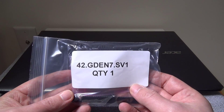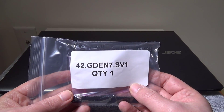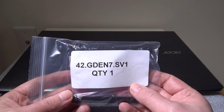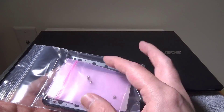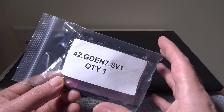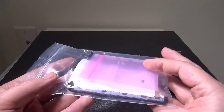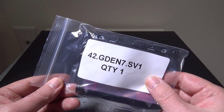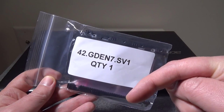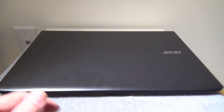You can get the mounting kit off of Acer's website — it's part number 42.gden7.sv1 — for $8. They don't supply this with the laptop, so you do have to order it from their store, but it is only $8. It comes with the drive casing itself and then four screws. You will have a link in the description below where you guys can check it out.